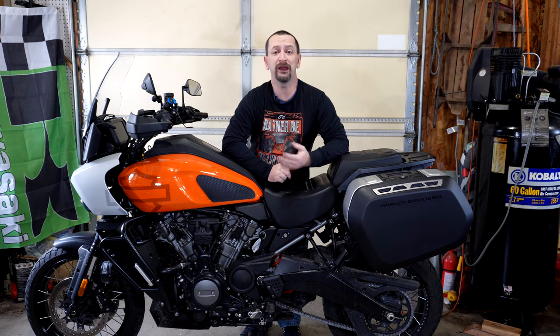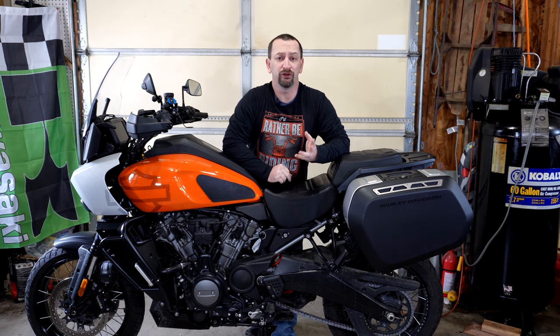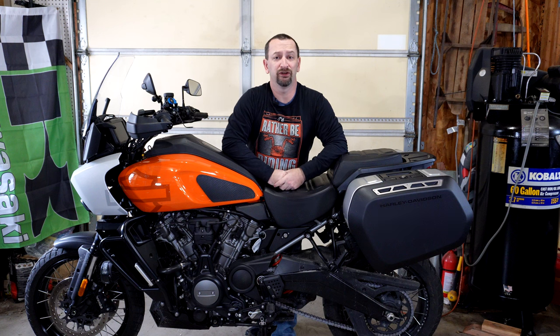Are you thinking of getting the sport side cases for your Harley-Davidson Panamerica? If so, you may have some questions about them. Let's see if I can help with some answers. Welcome back to my garage, everybody. In this video, I'm going to be going over the good and the not-so-good aspects of the Harley-Davidson Panamerica sport side cases.